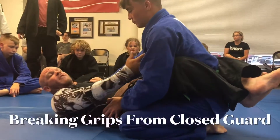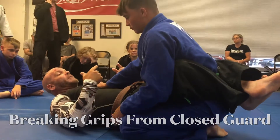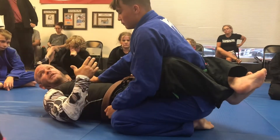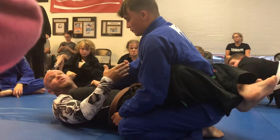He's ahead of me because I don't have my grips and he does. The first thing we need to think about when we get here is grip fighting — not letting him have the grips that he wants, so we can get the grips that we want.